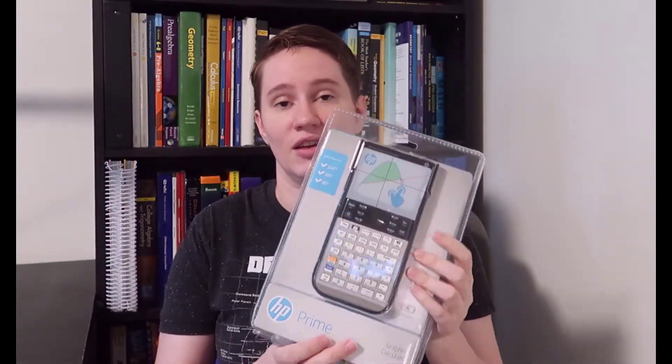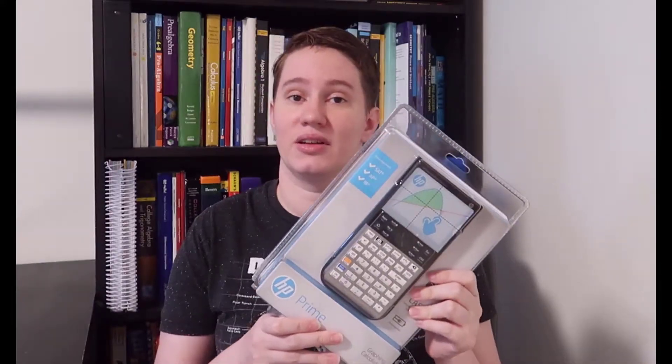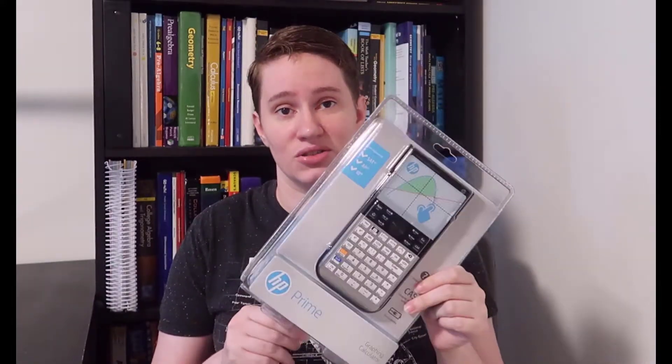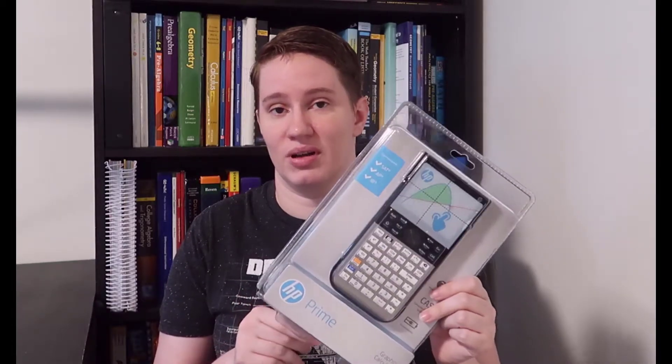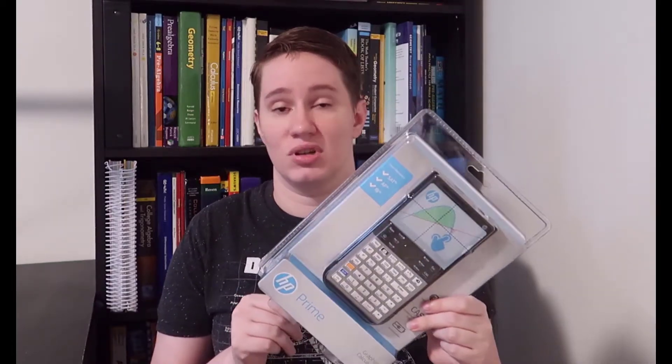Hello and welcome to a new video from Ksteve Math. I went ahead and finally got the HP Prime graphing calculator so that I can unbox it, show you what it looks like, and in a future video do a comparison of it with the TI-84 Plus and probably also the TI Inspire to compare those three.